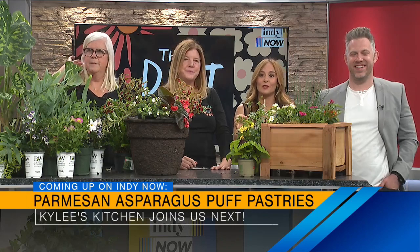We have all the information right there on the screen — the Dirt Bar Indy. Ladies, thank you so much for teaching us a little something today. Keep those plants hydrated! Coming up next, our friend Chef Kylie Scales is going to teach us a new recipe for a Parmesan asparagus puff pastry that you can make at home. We'll be right back, friends — stick around.